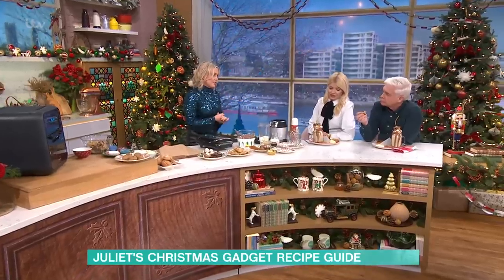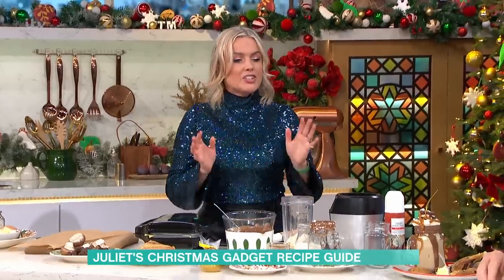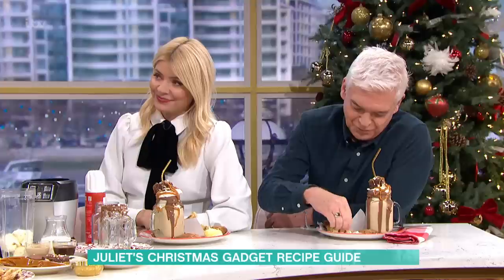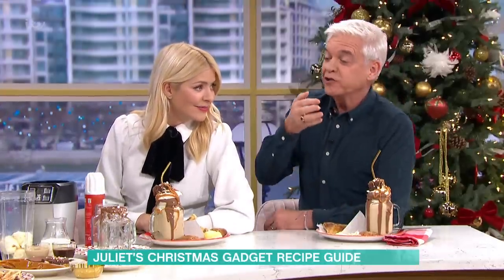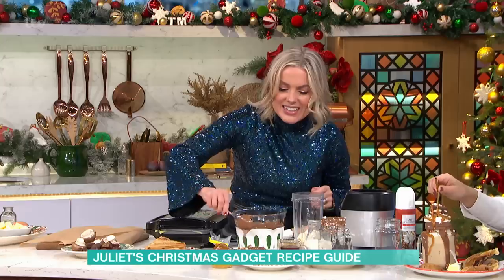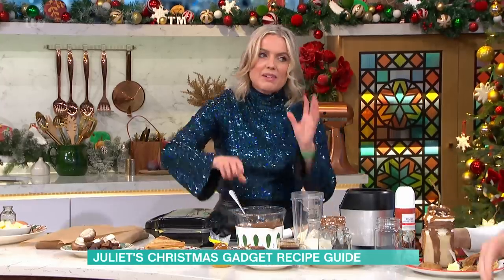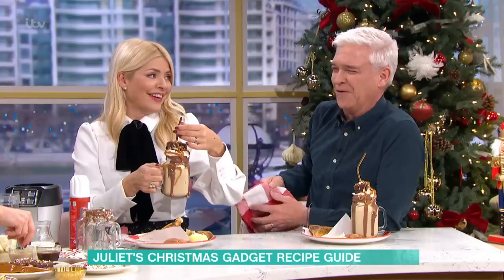Lastly, if you've got a Nutribullet for Christmas, or any type of blending machine — there are many available — I'm going to show you how to make a New Year's Eve Freak Shake. The only thing that ever comes out of my Nutribullet is really healthy smoothies, but for New Year you can make an exception. We've got a bit of Baileys in here. Freak Shake is all about looking amazing and tasting amazing.